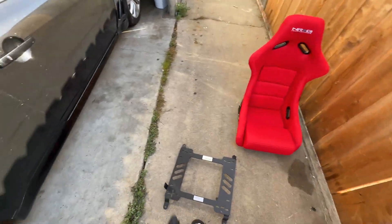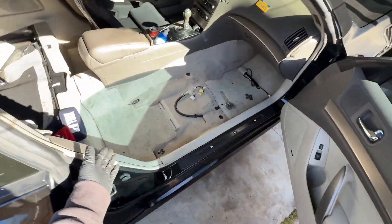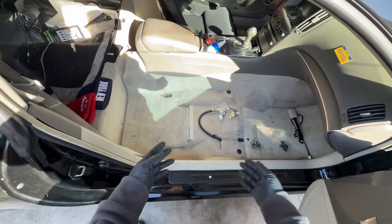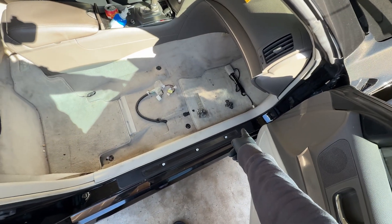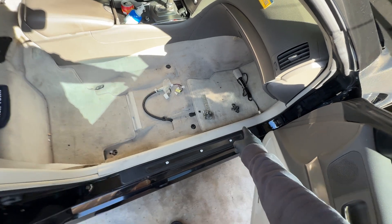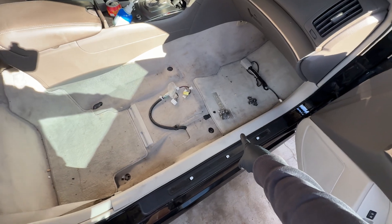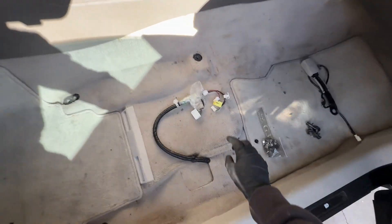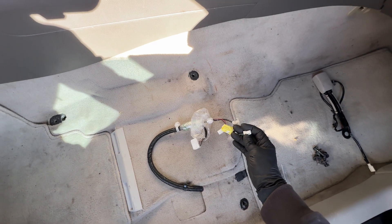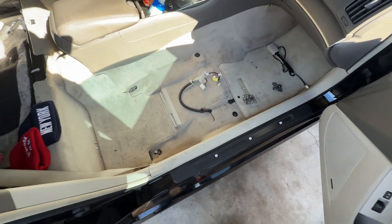First, remove the passenger seat — I dropped a video on that and I'll link it down below. Make sure you keep all the bolts. You also need the seat belt buckle — that's very important. You'll need the hardware that comes with the seat. Don't worry about any of the electrical connections except for the seat belt one.